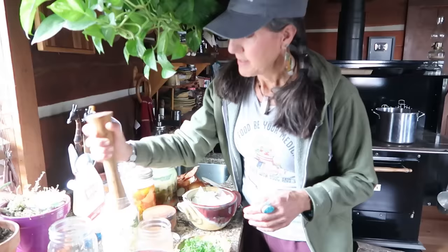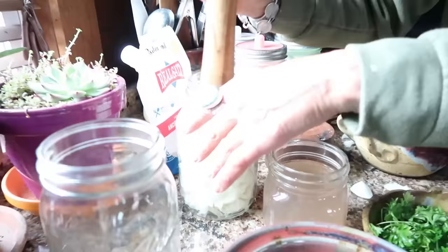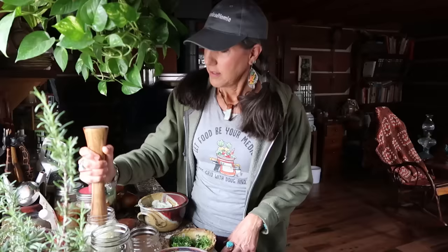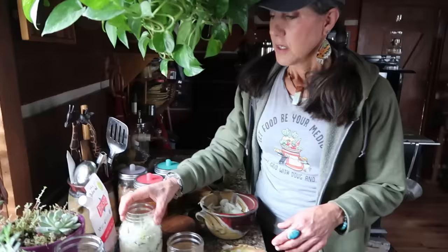Now I'm going to use my wood packer and mush the onions down, because they release a lot of water. I'll mash them down really well so I can add more, then add another layer of parsley and a little bit more onions. What I like about this packer is it has a regular mouth size for regular mouth jars and a bigger one for wide mouth jars, so it works out great.